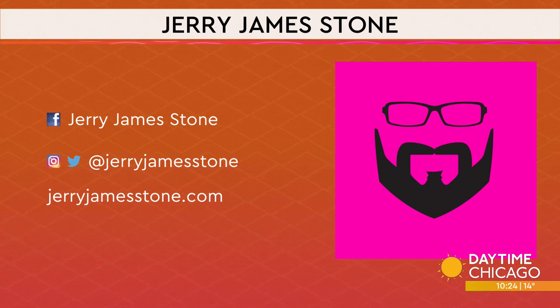Thanks so much for joining us — we appreciate it. I'm sure he has more tips on his website as well. Thank you so much. Fantastic.